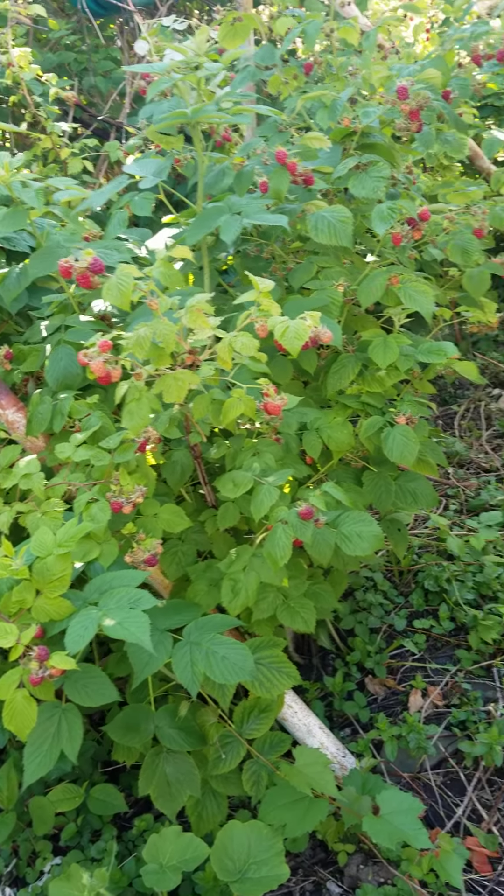I have a lot, and every summer I actually get this much — it never fails. It's all the way down, wrapped around my garden. This is actually just my berry patch. I call this my mini berry orchard.